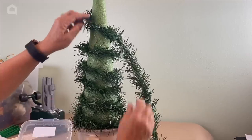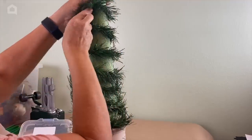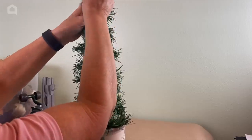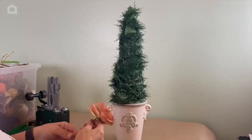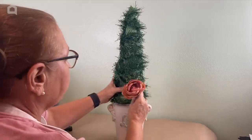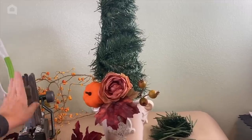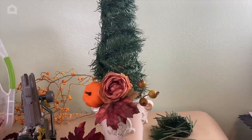As you get up towards the top it's not going to be thick enough to handle the S-pins, so you're going to have to make sure you push them down — not straight through — or they're going to poke out the other side and poke into you. So I've got some pretty fall silk flowers and I am just going to go ahead and poke this right into my foam tree.